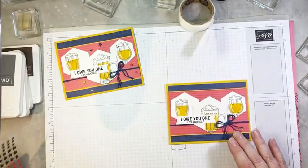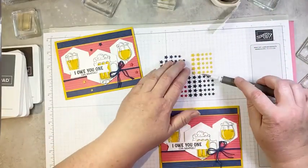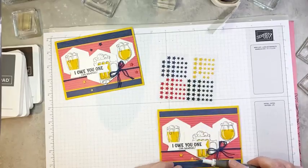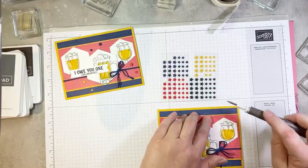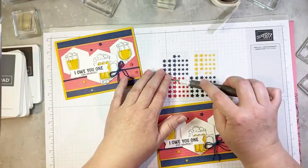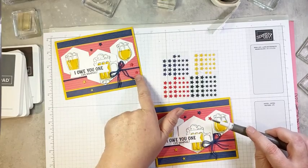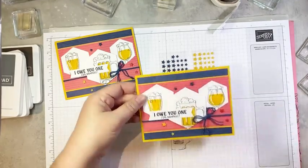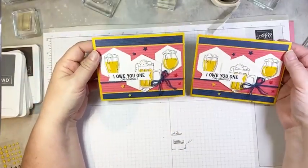The last little touch are some of these fun resin star embellishments, also part of the Sports Fan suite in the mini catalog. There are large and small ones, so it's fun to mix up the sizes. Now these ones are actually Poppy Parade, but look at how great they look against the Sweet Sorbet — just a shade darker and they work really well like that. So there we go — a really simple card, but lots of fun elements and fun color. A little bit more colorful than your typical masculine card.